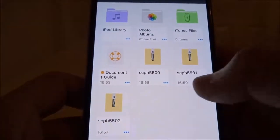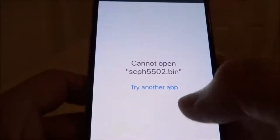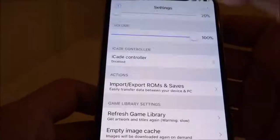Onto the next — 5501: dots, share, Provenance. Settings, refresh. Last one — 5502: dots, share, Provenance. Then Settings, refresh. So now we've set the emulator up to accept and play PlayStation games.